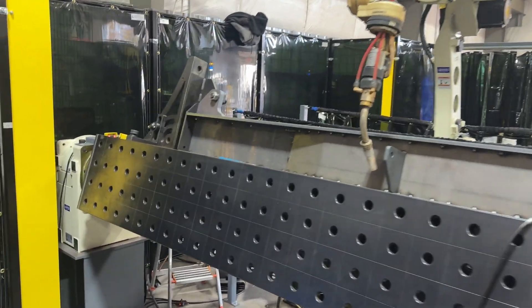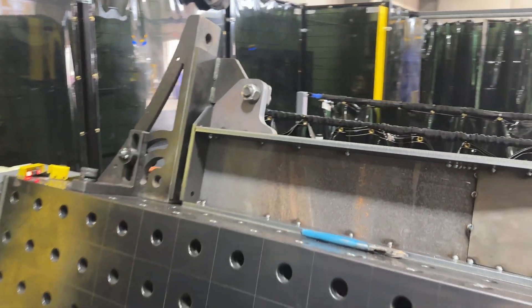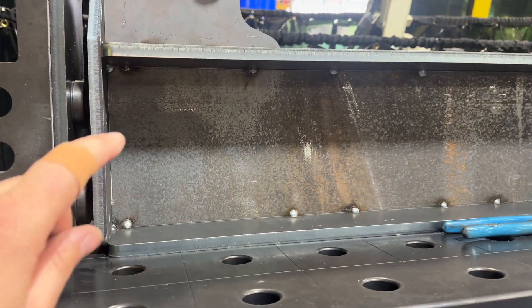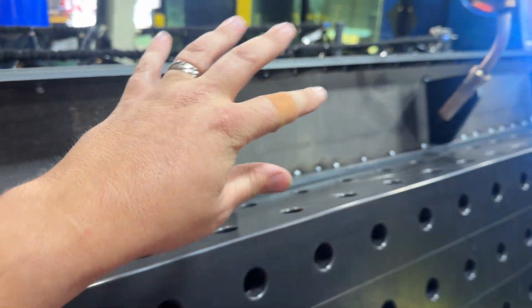Here inside the cell you can see we've got our jig and a probably a 28 Pro beam in place. Nick has already got this tacked up so it's all tack welded and everything's where it needs to be.